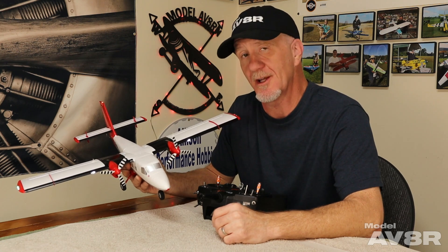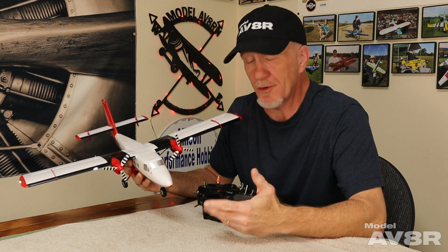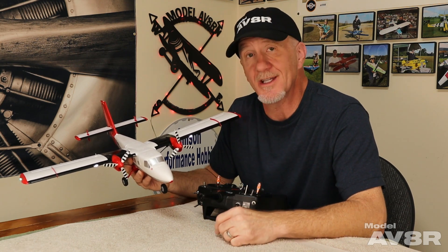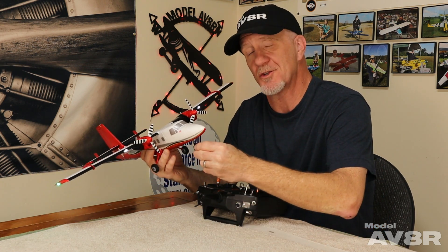The Twin Otter is an interesting little airplane. You do have full three-axis control, but it's not by conventional means. Normally where you have aileron, elevator, and rudder, what you have with the Twin Otter is aileron, elevator, and differential thrust. It also doesn't have a steerable nose wheel.